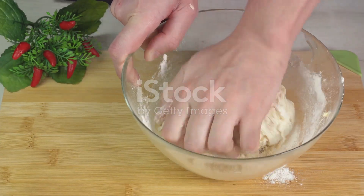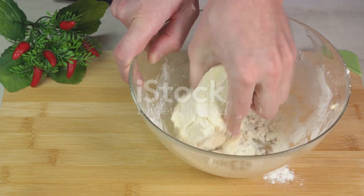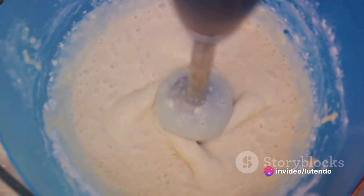Now let's move on to the mixing. We begin by mixing together the flour, sugar, baking soda, baking powder, cinnamon, and salt in a bowl. Stir them well to guarantee even distribution.